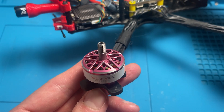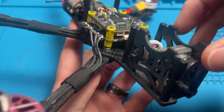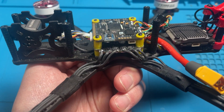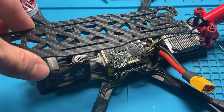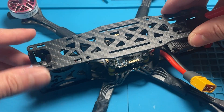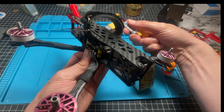Next, you solder the motors. These are the Velox V3, and this is the complete product. It doesn't really matter what order you put the wires in — I soldered them straight on because we're just going to correct the direction in Betaflight anyway. Finally, it's time to put the top plate on, plug in a battery, and see if we get those sweet beep tones.